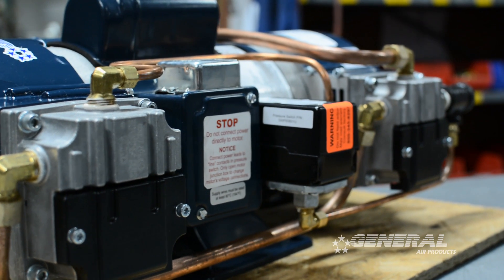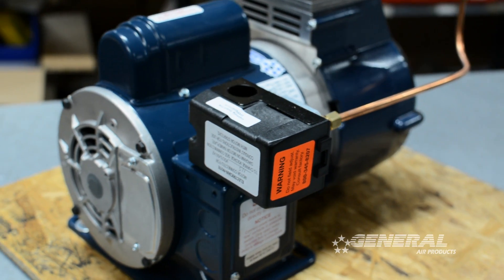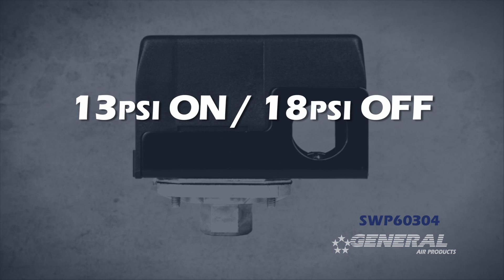The SWP60304 pressure switch is used on all of our OL Plus low pressure units, the entire line. These switches come preset 13 pounds on, 18 pounds off.